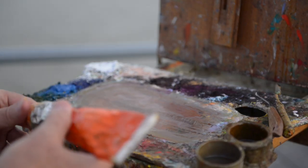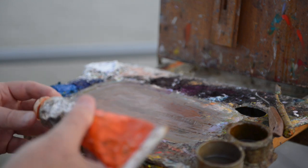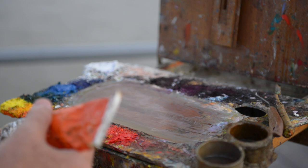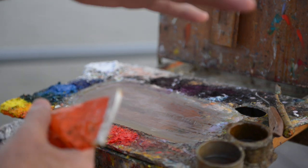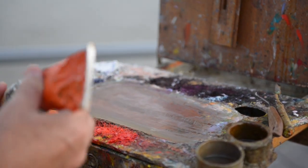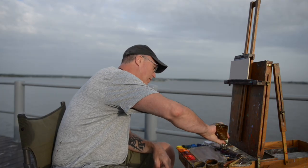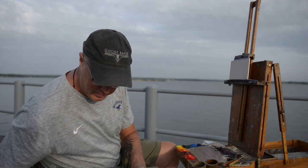Now I'm going to start getting my palette set up. The palette is your instrument. If you're a musician going to play the piano, you don't rearrange the keys every time you play — the keys are all in the same place across the keyboard. So I'm going to keep my paint in the same place so I know where it is. Three primary colors: yellow, blue, and red.